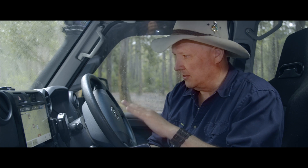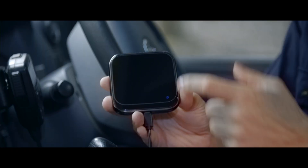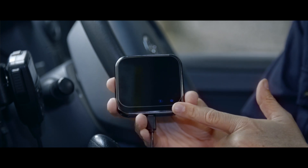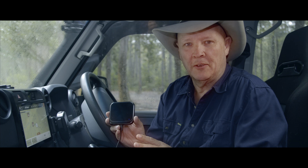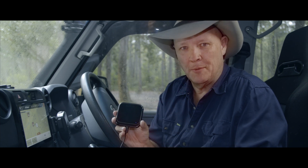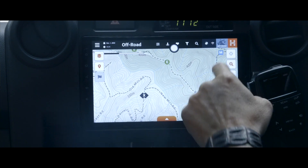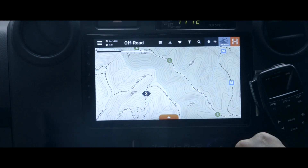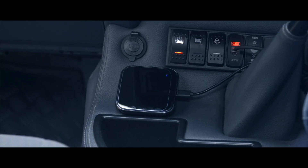The head unit itself is great — it's got a fantastic interface, it's easy to use, it's very intuitive. But this — this is the secret. This is the brains of the whole unit. What sets it apart from every other in-dash mapping unit out there is that this actually has the HEMA maps loaded into it that you'll see straight on the screen. It's simply plug and play, and you can tuck it away so it's out of the way too.